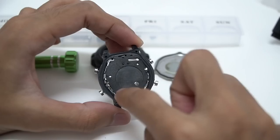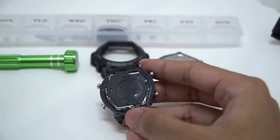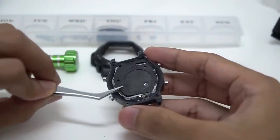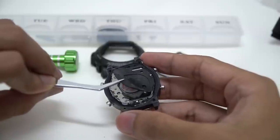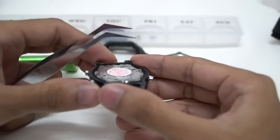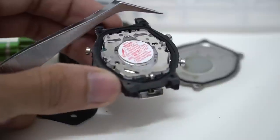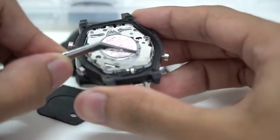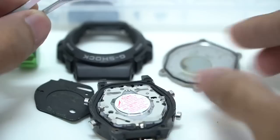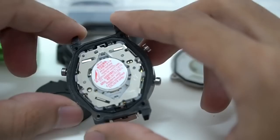This is the floating module — look at the holes over there. These tiny holes allow the module to float inside the watch. I recommend using a proper tool to remove it. This is the absorber for the watch. And here we have a tiny spring popping up — this spring connects the watch to the buzzer up here and makes the watch beep. If you lose this spring, the watch won't produce any sound at all.